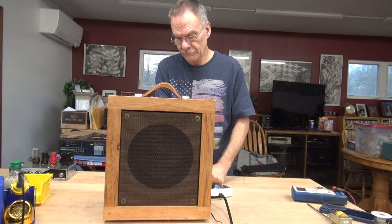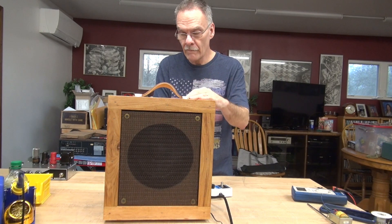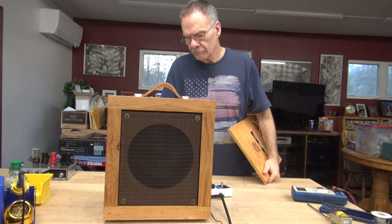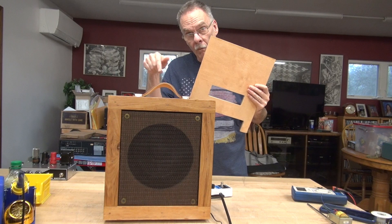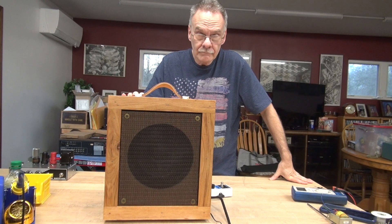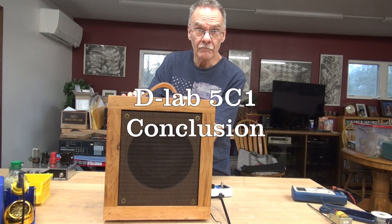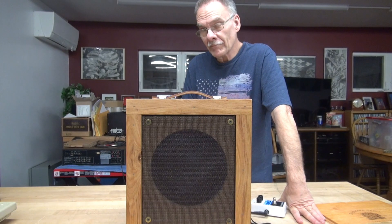A big improvement. I believe it sounds much brighter with this new configuration. Alright, there you have it.